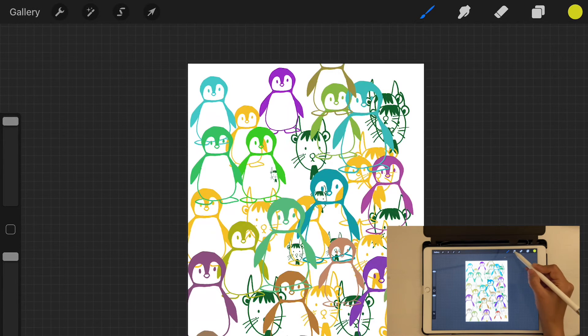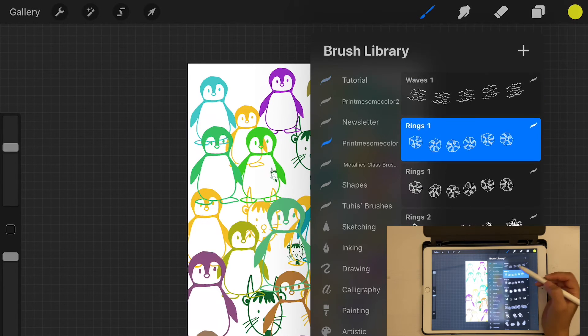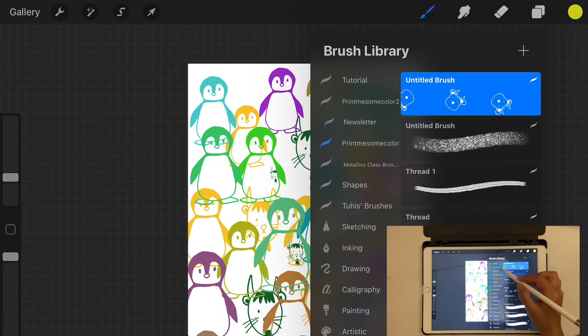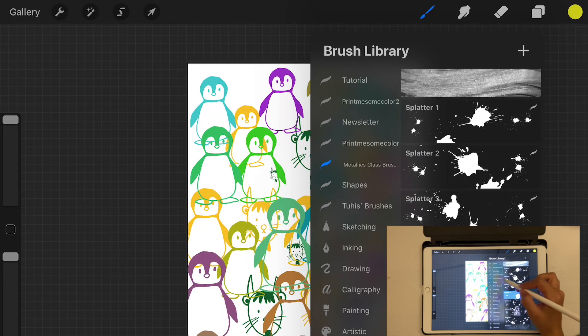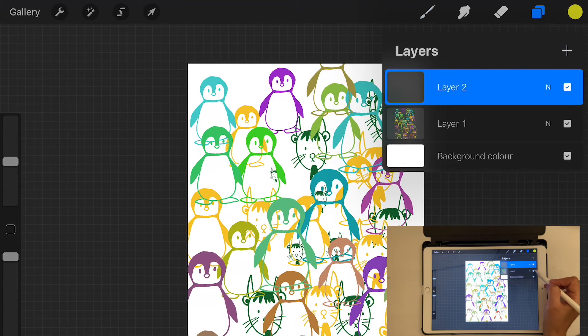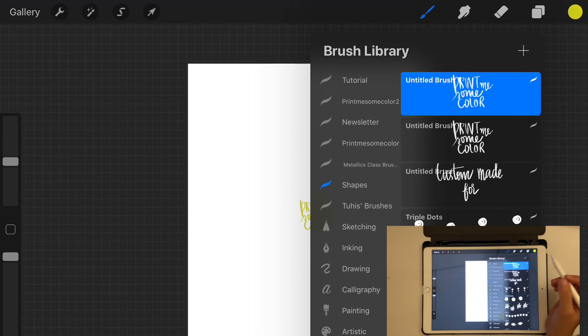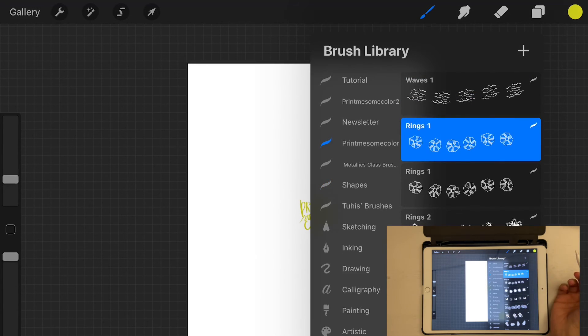One of the main things I use stamp brushes for is adding a watermark. I have my logo as a stamp brush in my Shapes folder. When I finish artwork, I just tap once and the watermark is placed — perfectly uniform every time without any extra effort. You can use stamp brushes for watermarking like this as well as creating custom lettering and other design elements.